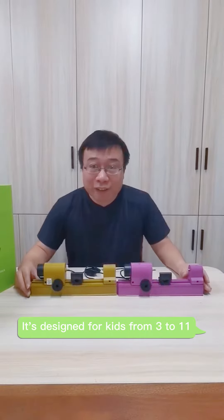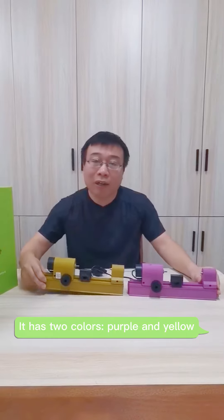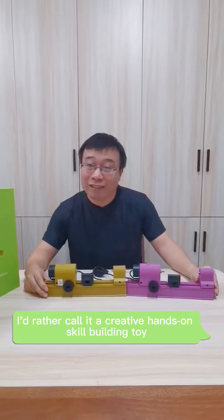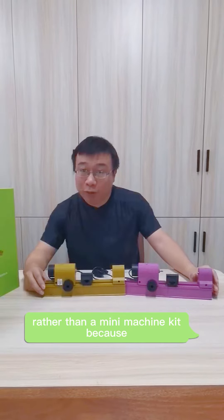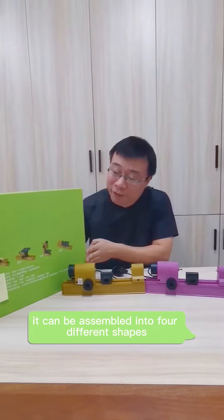It is designed for kids from 3 to 11. It has two colors, purple and yellow. I'd rather call it a creative, hands-on, skill-building toy rather than a mini-material kit, because it can be assembled into four different shapes.